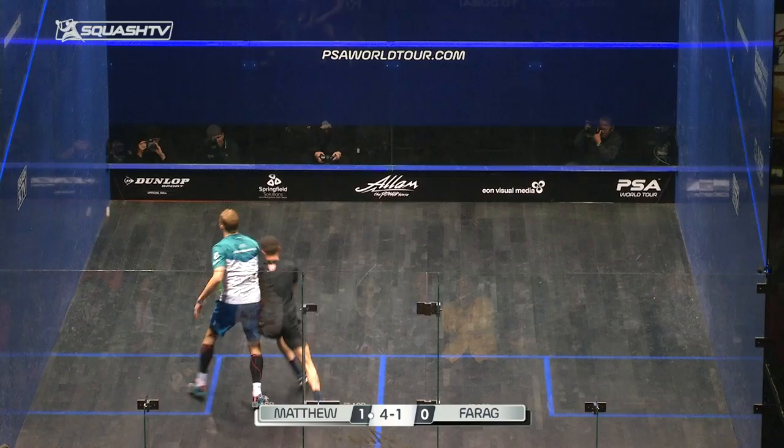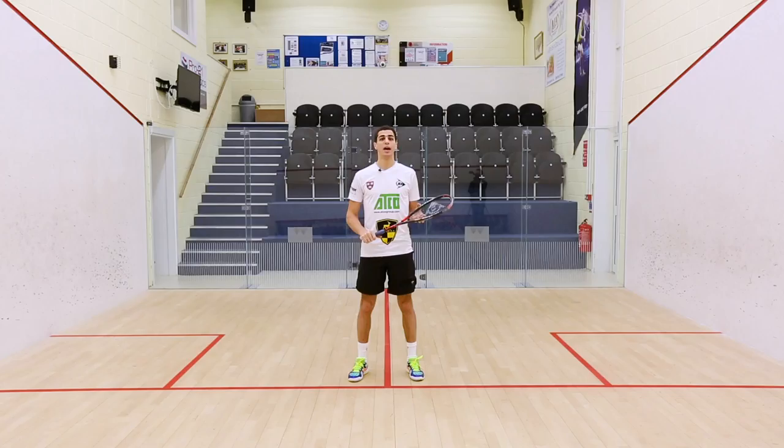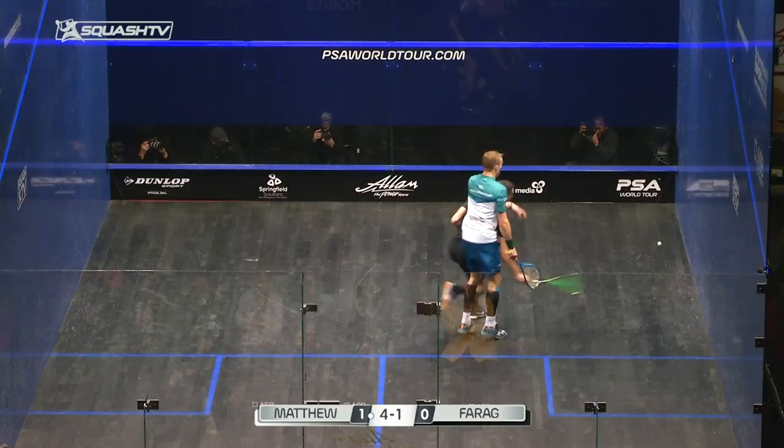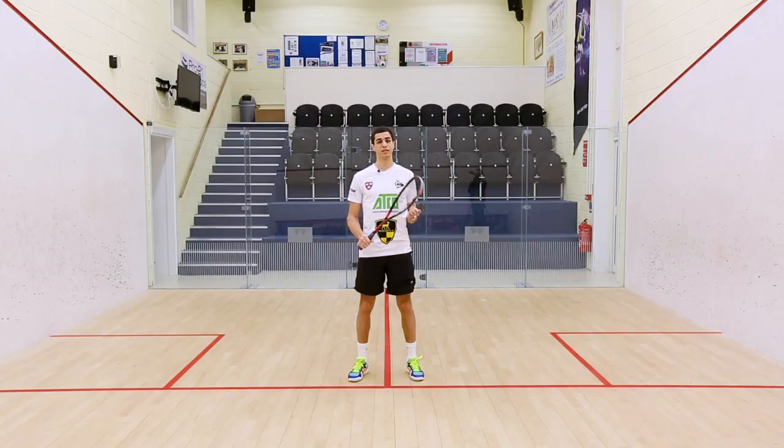The main advantages of moving efficiently on court are to cover ground more easily and to reach all four corners of the court in a more efficient manner. The second biggest advantage is you get less tired over time — the fewer steps you take, the more efficient you become on court.